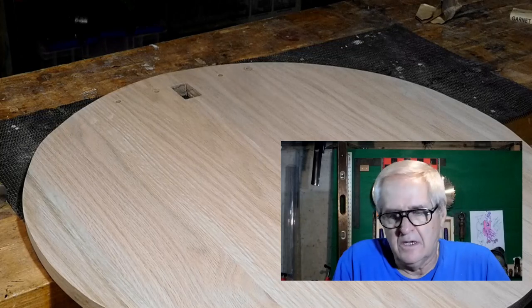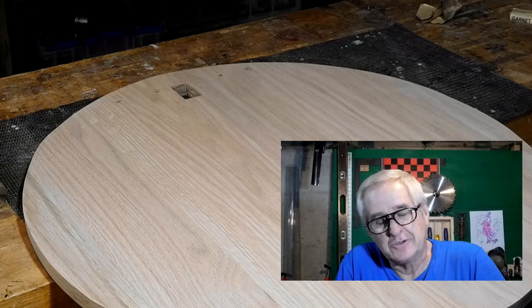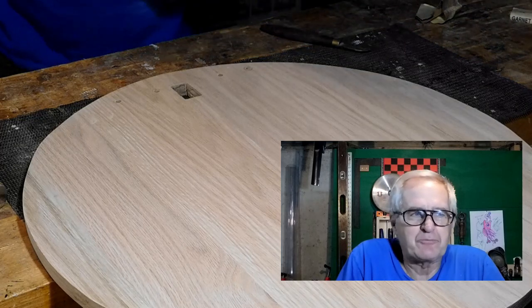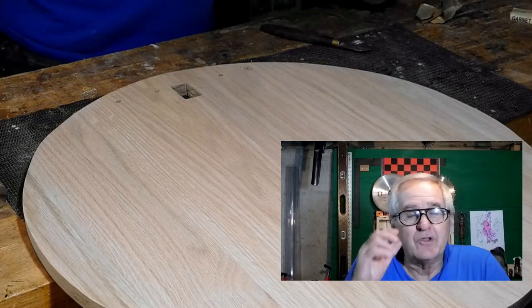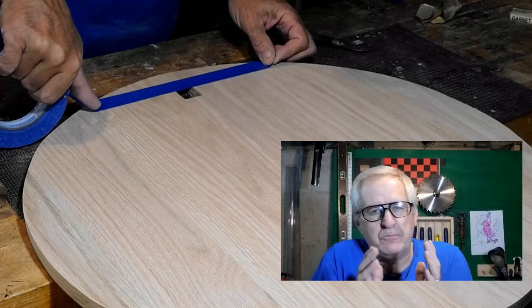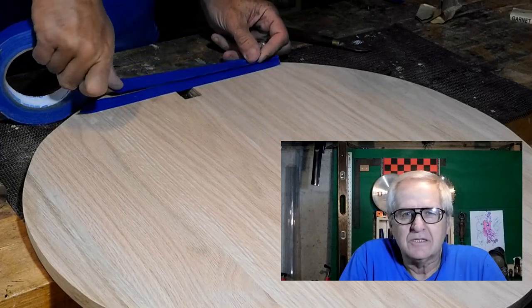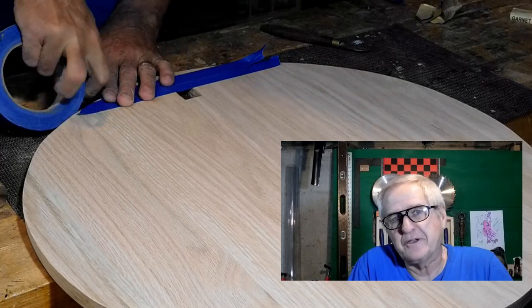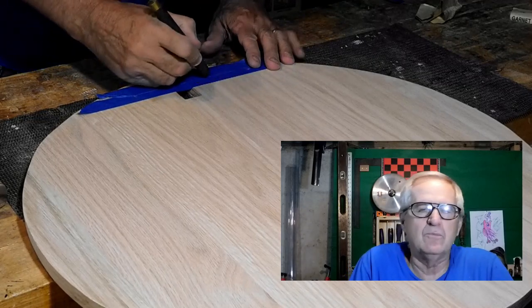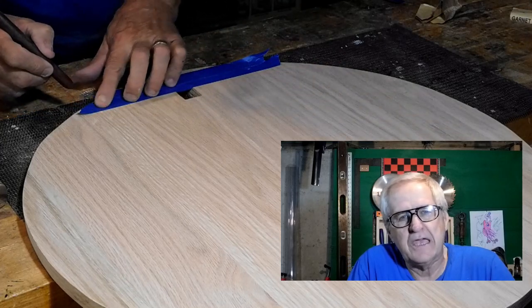I'm going to wrap this up right here — not because I'm close to being done, and I would have liked to get it all into one video, but I bought a new video editing program and it's driving me up a wall. I've lost the whole thing twice. I was able to retrieve all the clips but putting it back together was giving me fits. I think I've got it figured out now, so I'm going to put this video out and then I'll have one more of finishing up. Follow along and you'll see how it ends up.